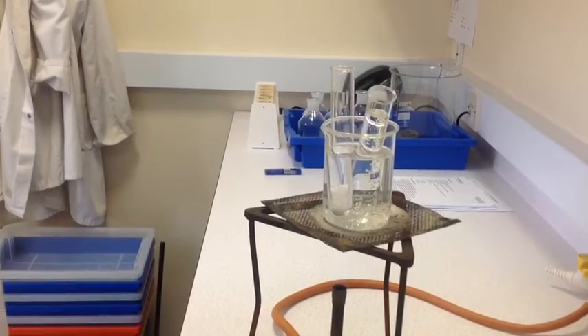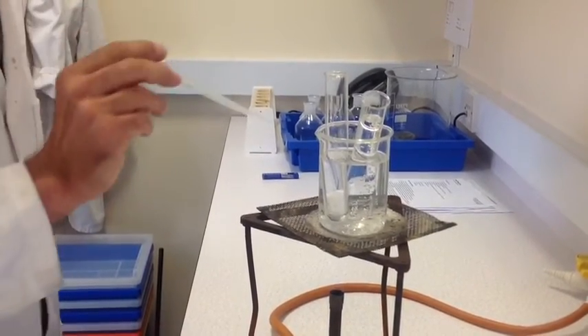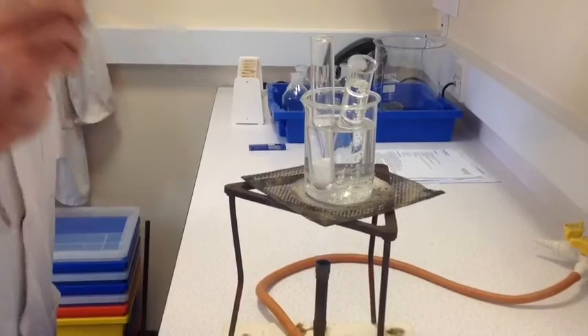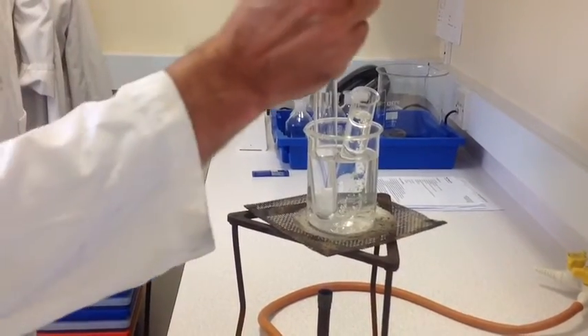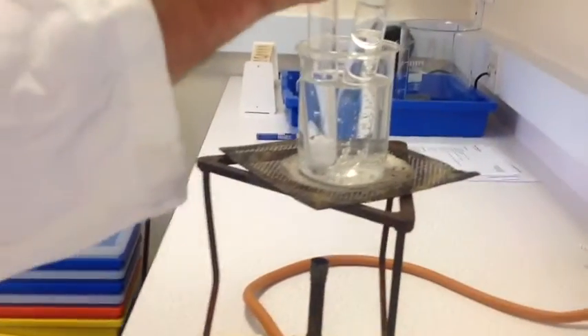So now I'm going to add the hot deionized water into my boiling tube of Benzoic Acid Crystals, a little bit at a time. We want to re-dissolve or dissolve the crystals in the minimum amount of deionized water if possible. So I'll add a little bit.